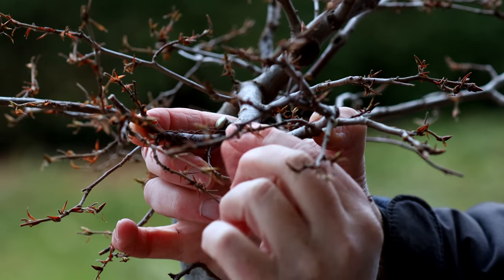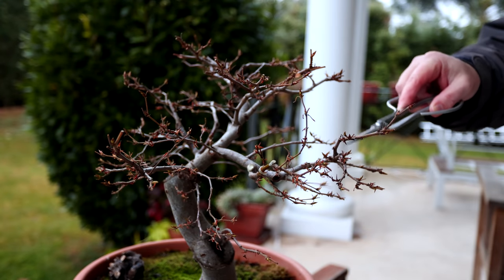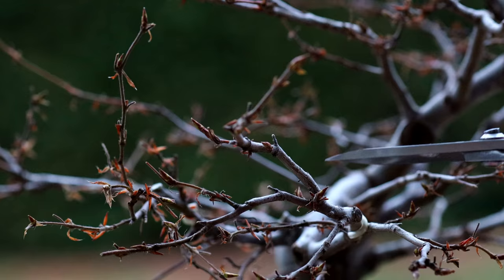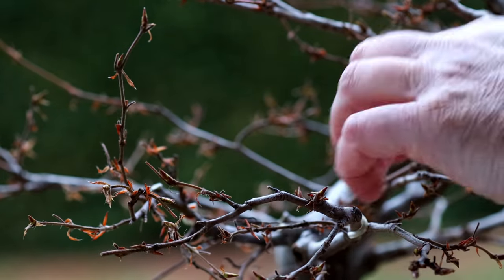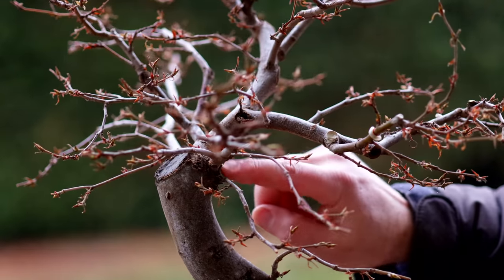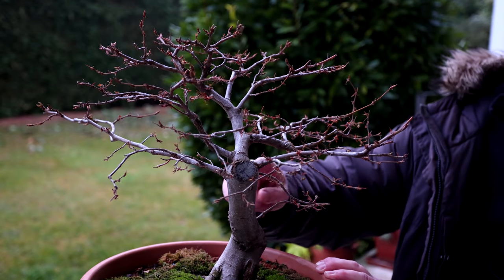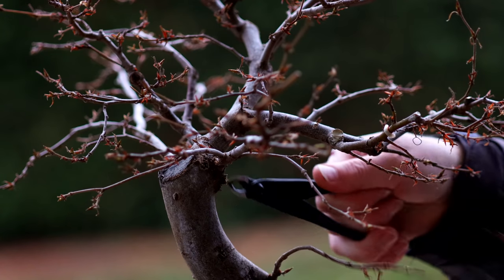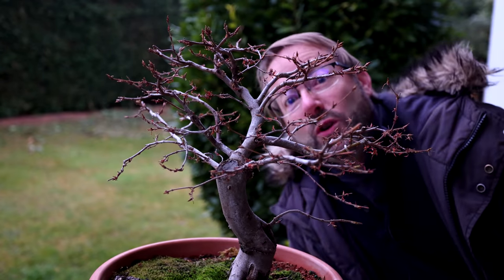That's looking pretty good. Viewing it now, we've got quite a bit of ramification here and this one kind of sticks up and then comes out, so I think this one should come off. It's looking good now. There's just one more - two coming from one big node and that node's already got quite a bulge, so I'm going to remove this branch and leave this one here. Now it's getting too dark so we'll call it a day.